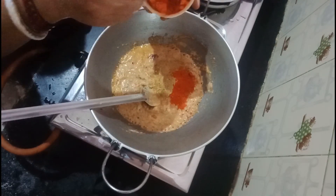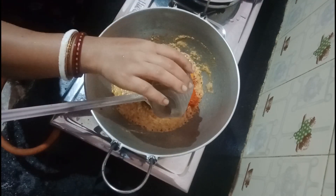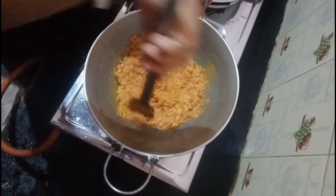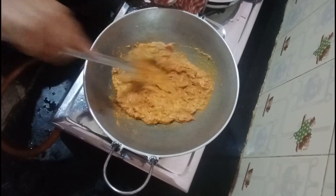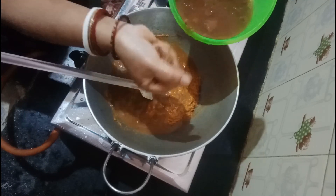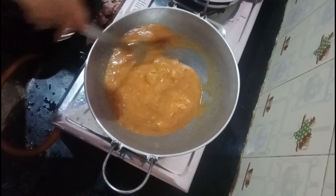I will add the chili powder. I will add 2 teaspoons of chili powder. I will add the chili powder. I will mix the masala spices in the pot. I will mix the chili powder. I will add 1 size of the chili powder.